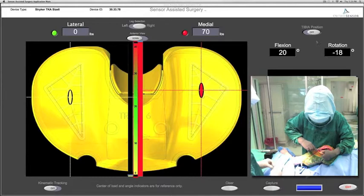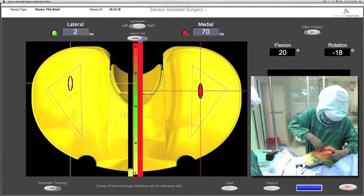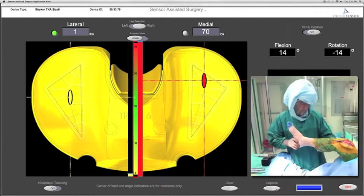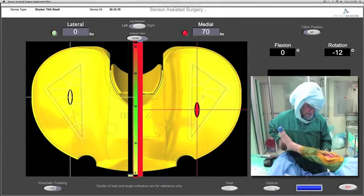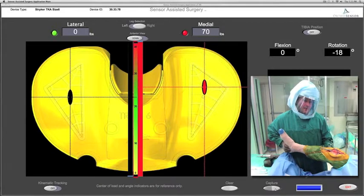After the trial components have been seated, the surgeon is seen to place the orthosensor knee balancer 9 mm, similar to the standard trial, into the knee joint. He closes the medial capsule to minimize any artificial tensioning due to an open medial capsulotomy, and now takes the knee through a range of motion.